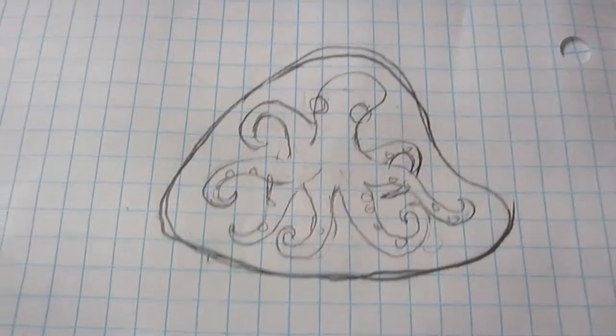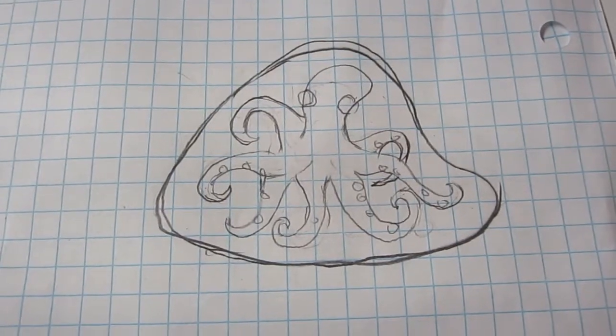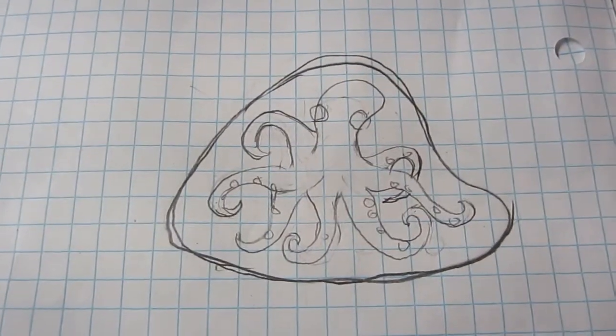Keeping with my nautical themed tabletops, this is kind of what I have planned for the top of this one. It's a septopus. I counted the legs just a second ago and realized, oh, I've missed one.